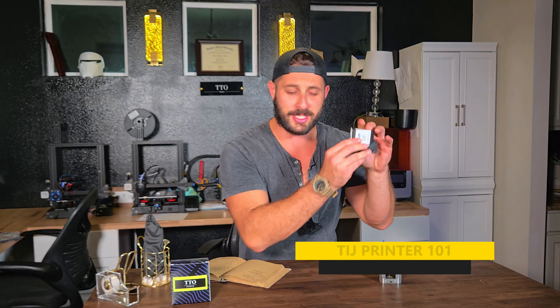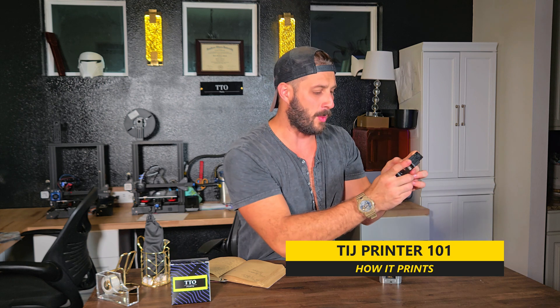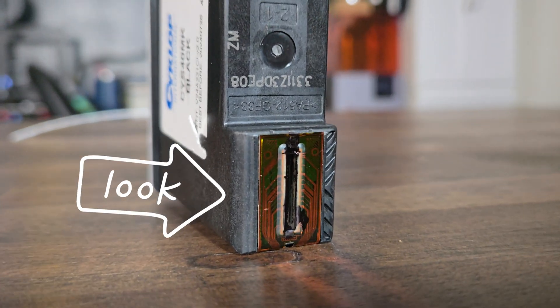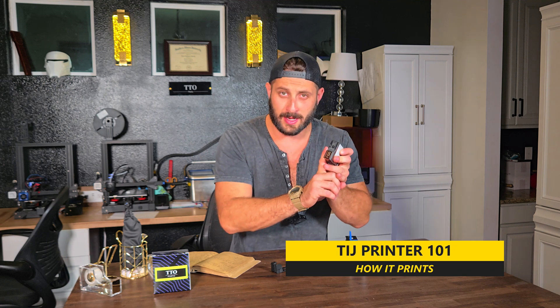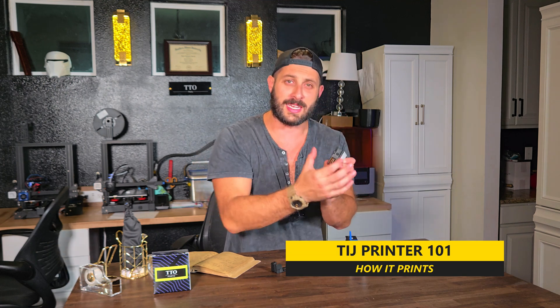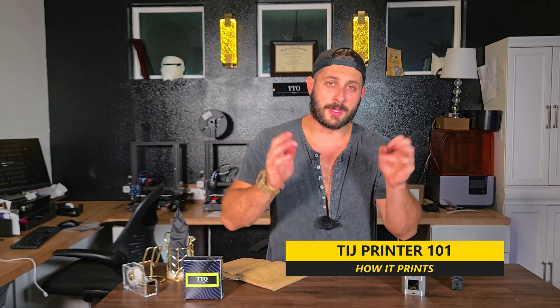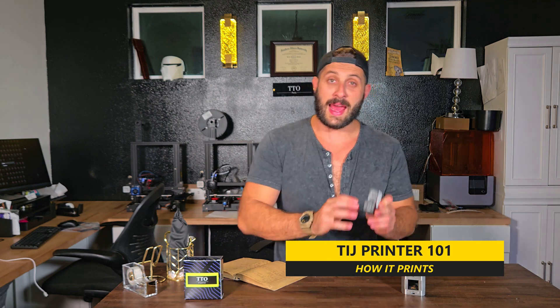Now you're probably wondering, how does it work? The ink cartridge acts like an ink reservoir, and on one face we have our printhead with a bunch of tiny little nozzles. Each nozzle has a small heating element near the opening. When the printhead needs to print, a small electrical pulse is sent to that heating element. The timing of this pulse happens in microseconds, so it's super fast. That pulse hits the heating element right next to our nozzles, creates a tiny bubble of ink vapor, and this bubble ramps up the pressure, forcing it out of the nozzle. And that's how we get a print.